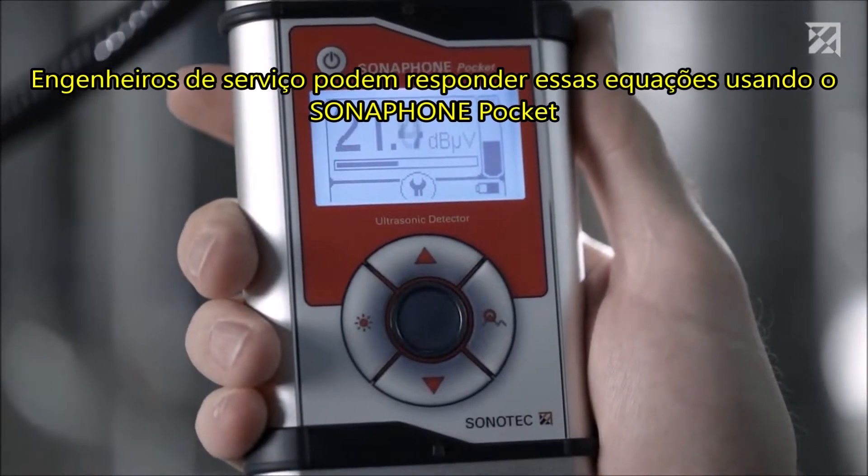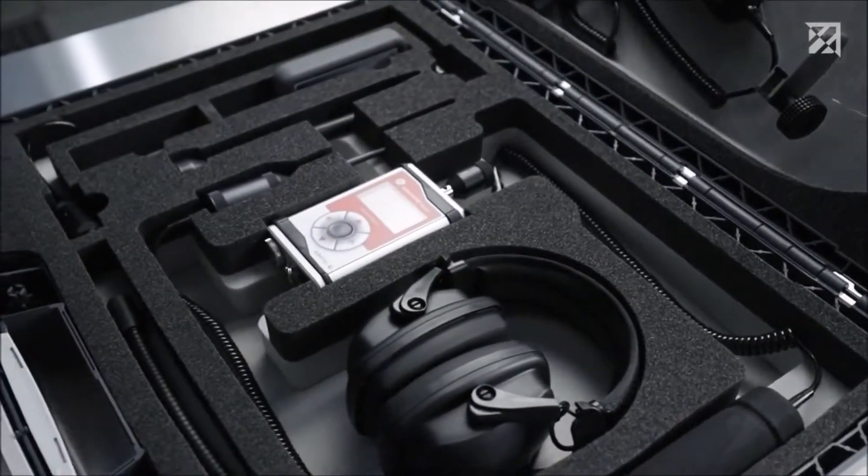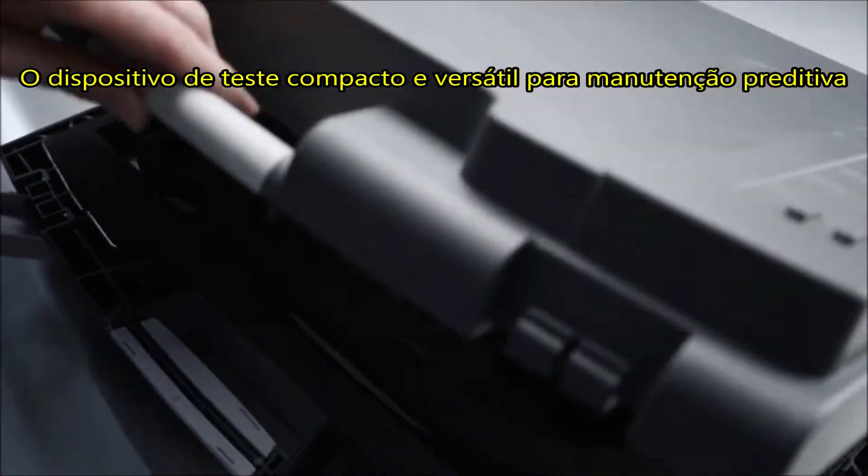Service engineers can answer these questions using the Sonofone Pocket — the compact and versatile testing device for predictive maintenance.